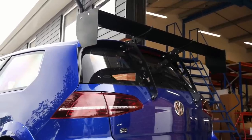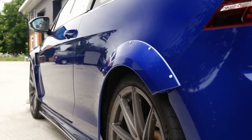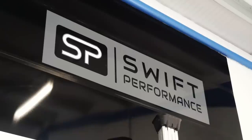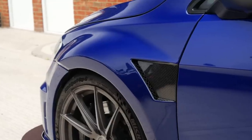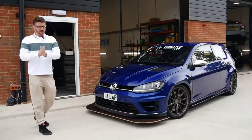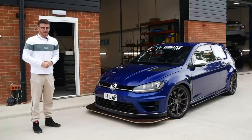There is one final piece of the puzzle which we need to get done — fairly obviously, I mentioned it in the last video — and that's the wheels. So we are here today at Swift Performance to have a new wheel and tire setup fitted, which is really going to finish everything off. At the moment it looks a little strange with the big wide arches and the little wheels tucked in. It's new wheel and tire day for the track spec Golf R.